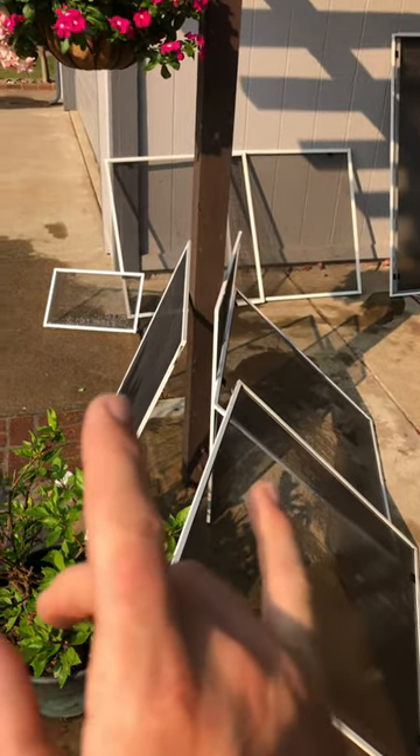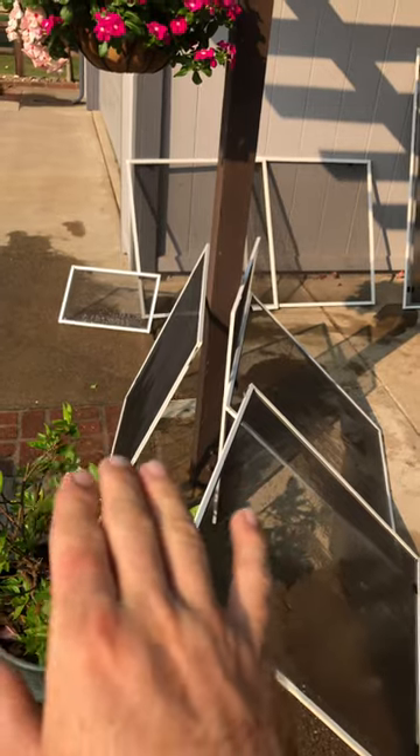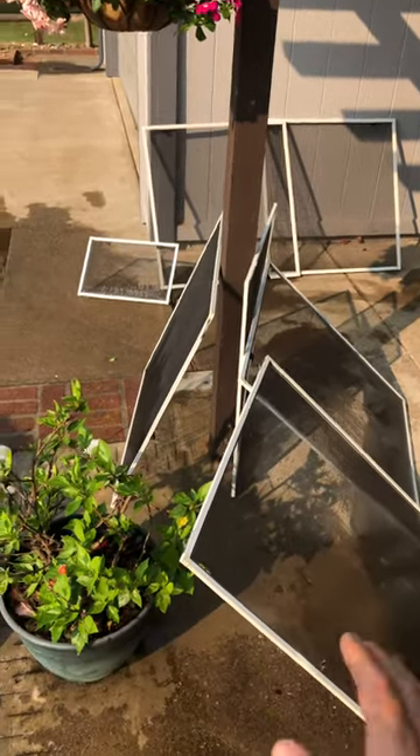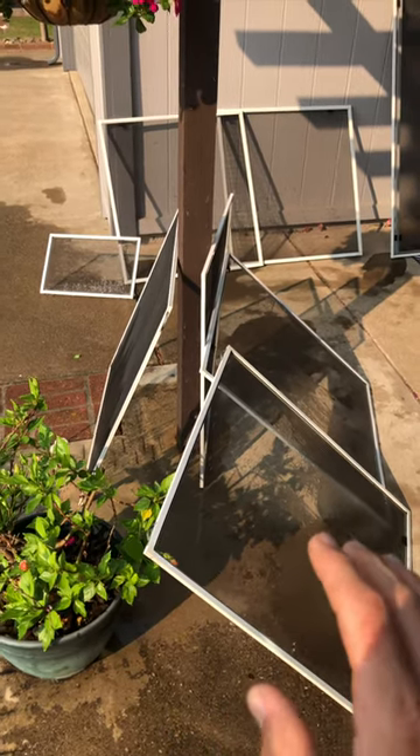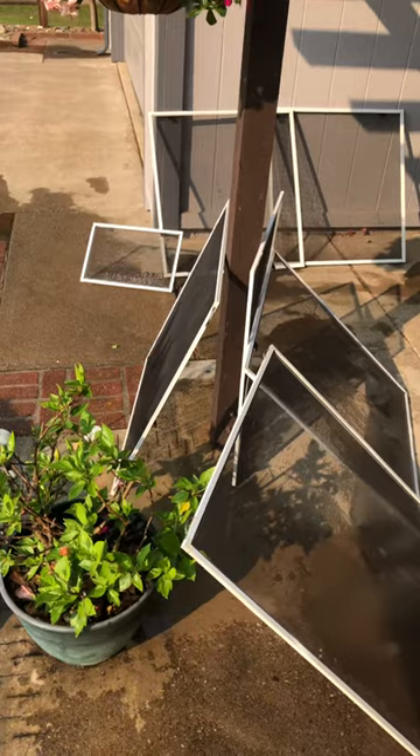Again, notice how they're positioned. Each one is stacked with enough space to get plenty of sun and wind so that it can dry naturally — the water can just drop below it.